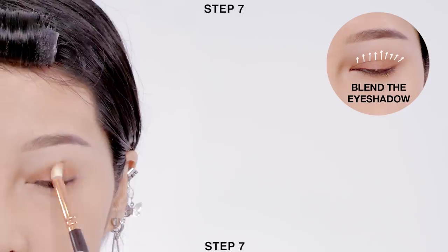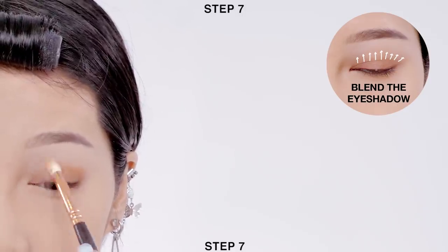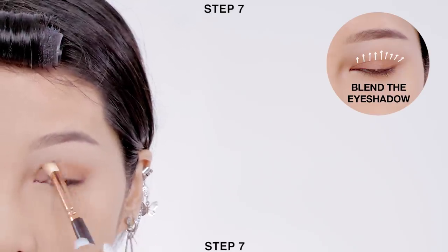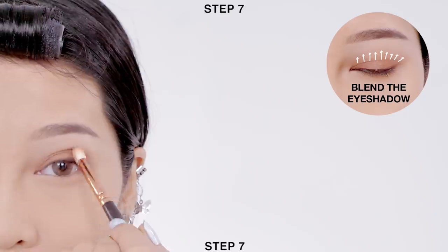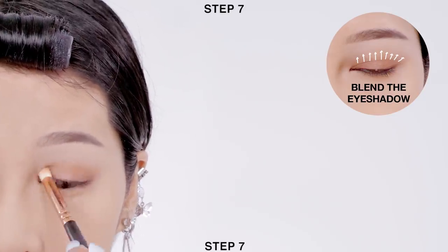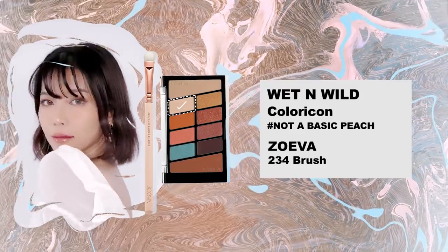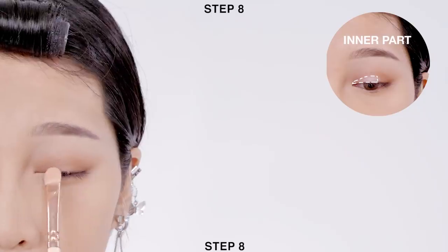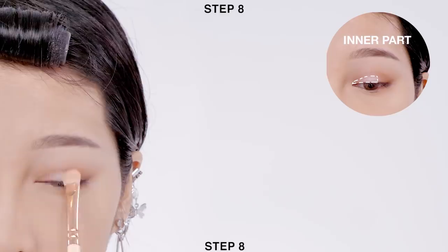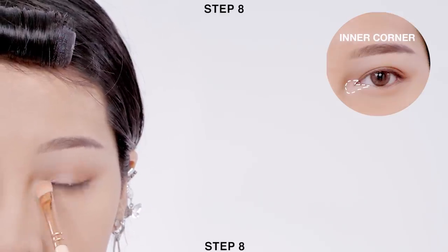Then use a fluffy brush to soften the harsh lines to create a skin tint effect. Next, apply light cream color onto the inner parts of your crease and also at the inner corners of your eyes.